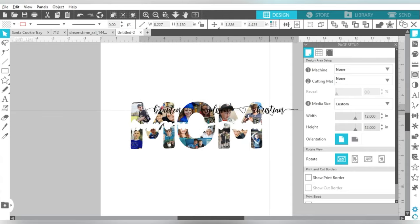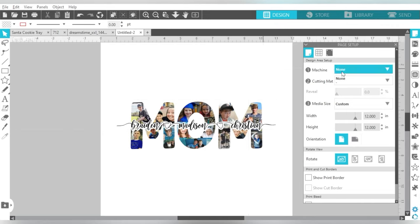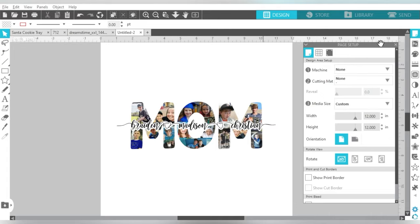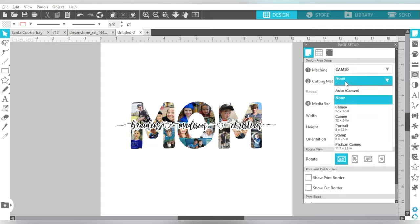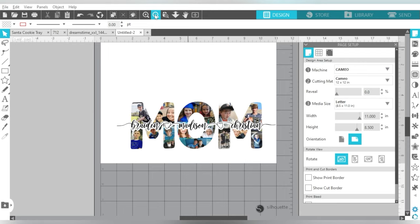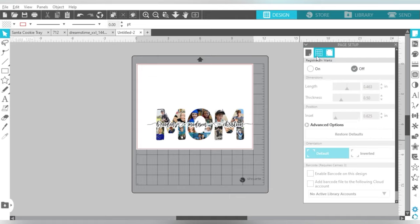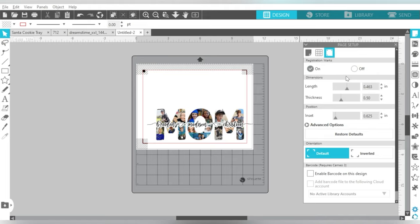So I grouped that back together. Temporarily, I'm going to put my text back in here only for sizing purposes. Now let's go ahead and set up our page. We're going to click on the page setup panel — that's the icon up here at the very top. We're going to choose Machine: Cameo. Cutting mat will be Cameo also. Media size: the sheet I have is letter size. I want to go ahead and turn on my print border and my cut border. Then I'll click over to my third icon and turn my registration marks on.